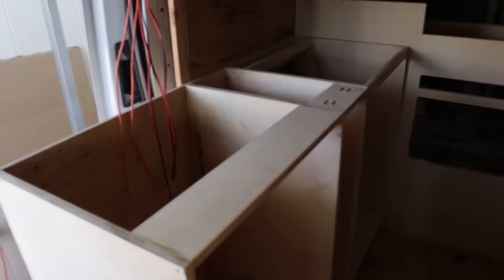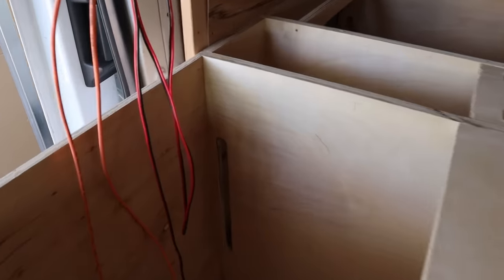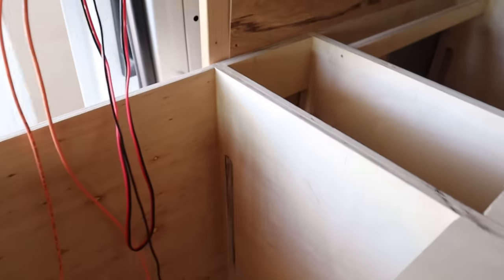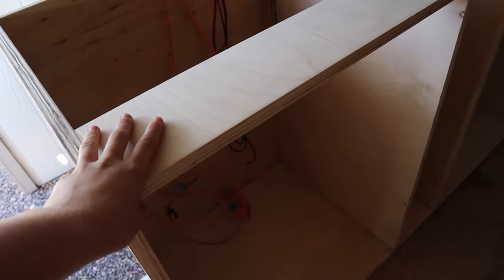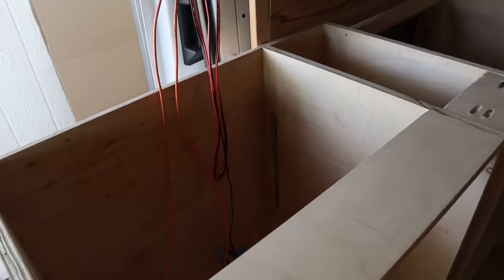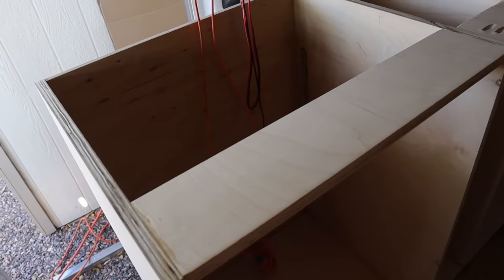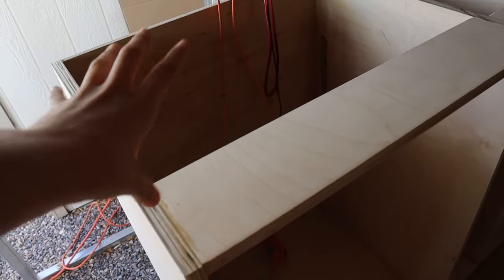Something I wanted to talk about was these slits back here, if you're curious why we have them — that is going to be for ventilation. This big compartment is going to have a nice size fridge, and the stove is going to be on top of it as well. It's really important that you have some kind of ventilation for those products because they do put off heat. The fridge puts off heat from the condenser, and of course the stove puts off heat too, and you don't want that all trapped in this cabinet.